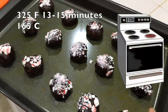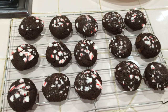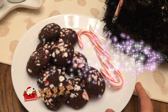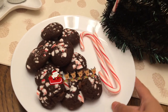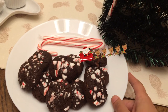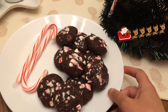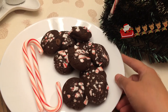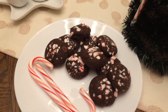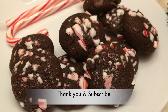Put it in the oven for 15 minutes, and you can store it in an airtight container. Now we have a double chocolate biscuit ready. If you want to try it, please like this video and subscribe to our channel. See you in the next video.